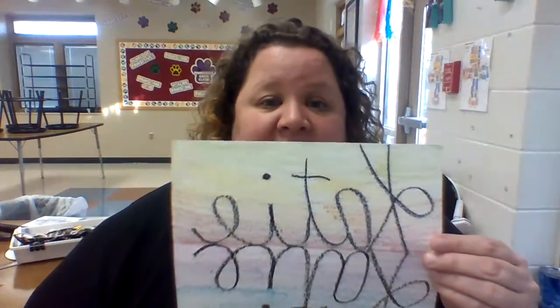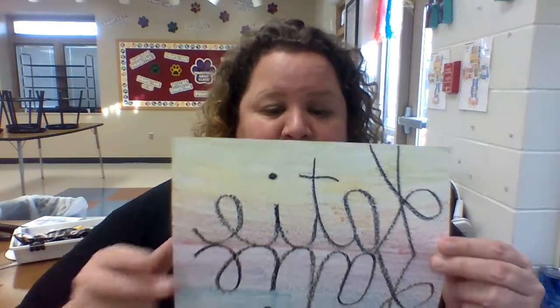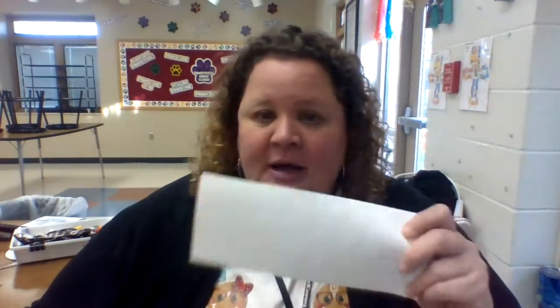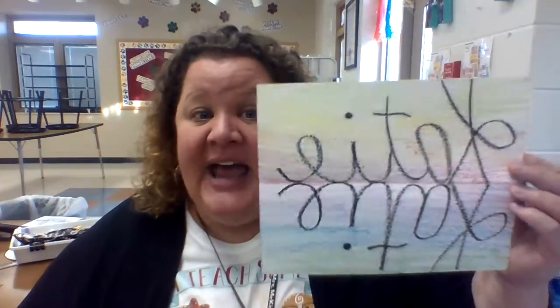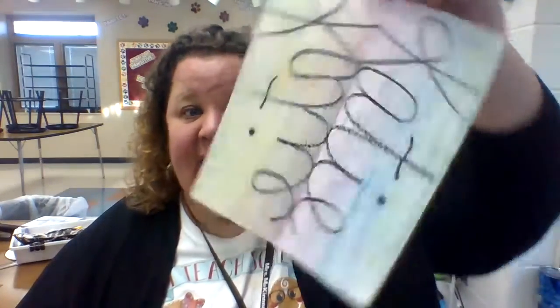So guys, today for our project we're going to be doing a name reflection, which sounds kind of basic. And here is one of my samples. I started with my name, Katie — K-A-T-I-E. I wrote it in black, I folded my paper, I did all my rubbing on it. And when I opened it up, it made this reflection down here really light. So then I took my black crayon and I traced it. Now I have a reflection and I can turn it different ways to see if it looks like something. This one I chose just to color it nice and soft.